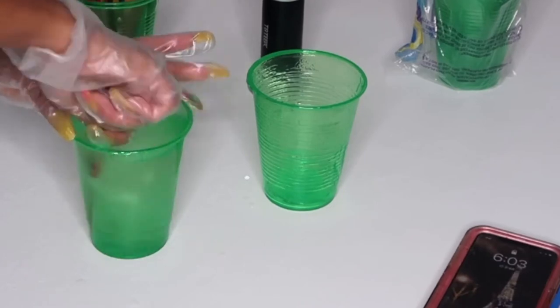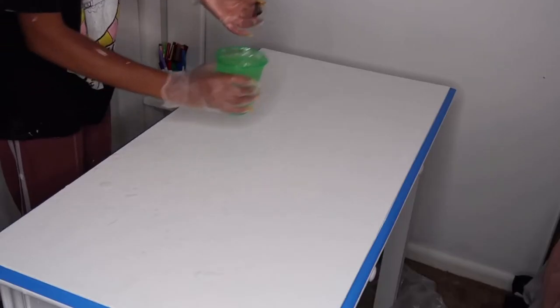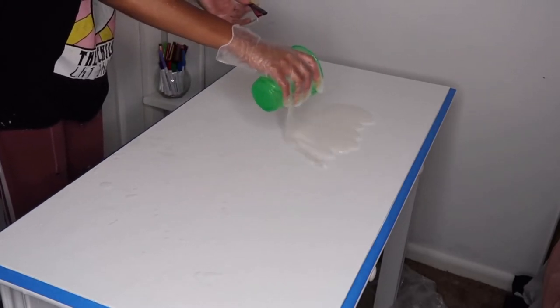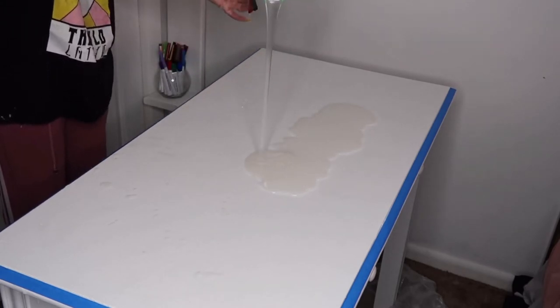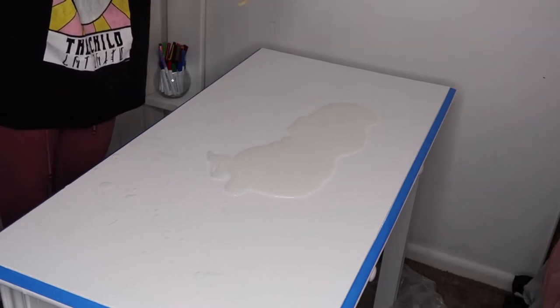So I went ahead and set a timer. Always do a timer because you want to make sure that you are fully stirring it up. You need it to be fully mixed because if it is not mixed properly, it will not turn out right. The resin that I use has two parts — a part A and a part B, the resin and then the hardener.